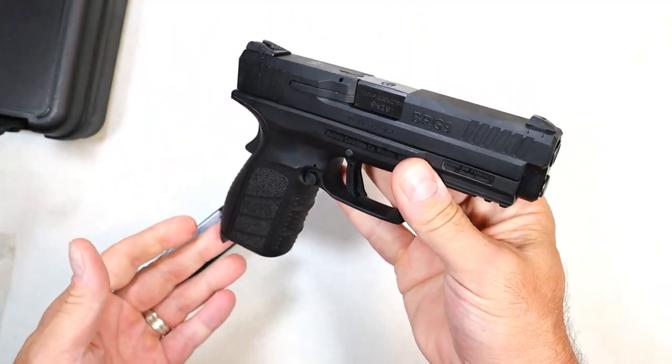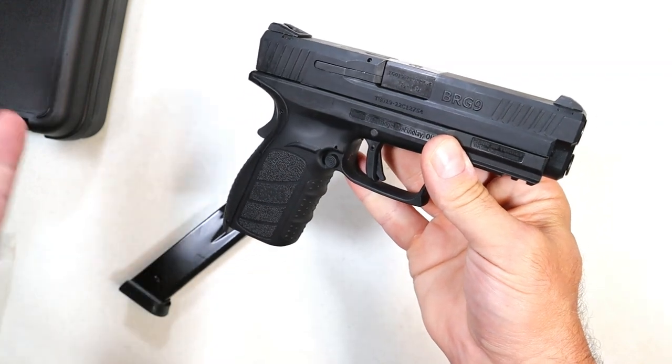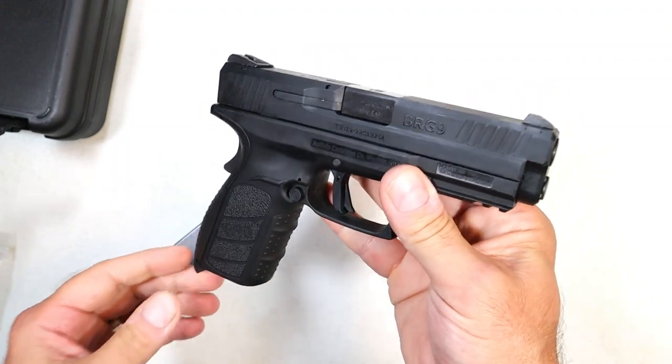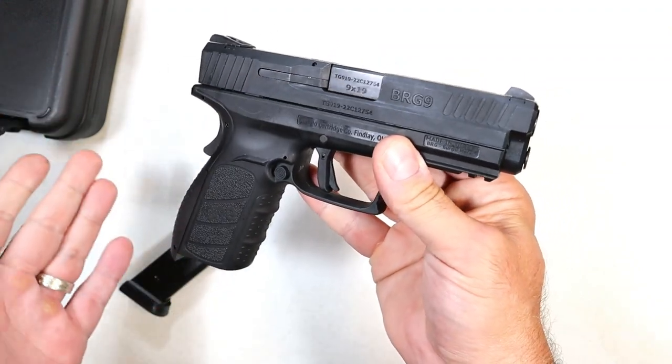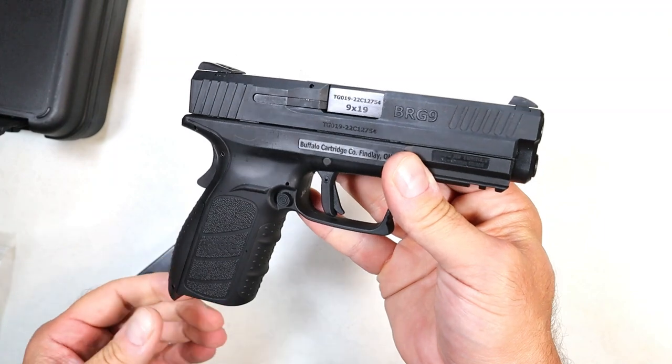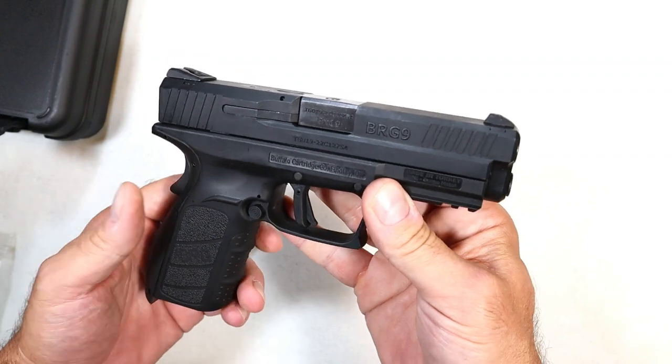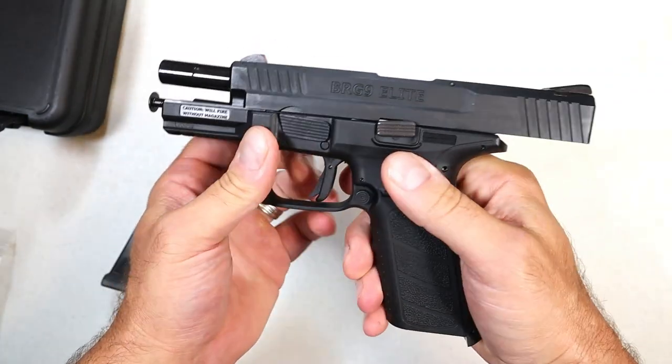When I took it to the range, I didn't put a lot of rounds through it, but I put enough to basically function-check it. It fed, fired, and ejected everything just fine. I think if I spent more time with it I could have been a little more accurate, but I was not complaining for a handgun at this price.